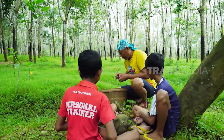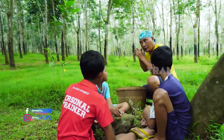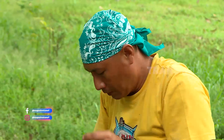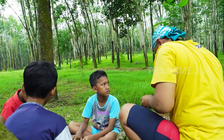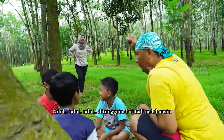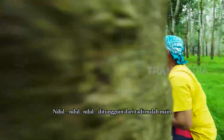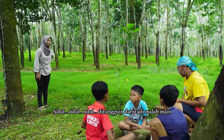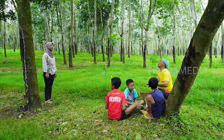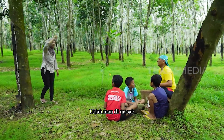Ini sih mainan waktu aku kecil dulu. Sini-sini dek, lawan si Gudul, dijamin menang, wong aku jagunya! Dijamin nikah semalam malah ngobot. Ya boh, tunggu sebentar, kan lagi asik yo. Kona selan nanti masak.